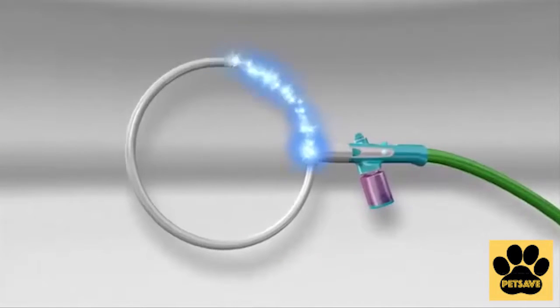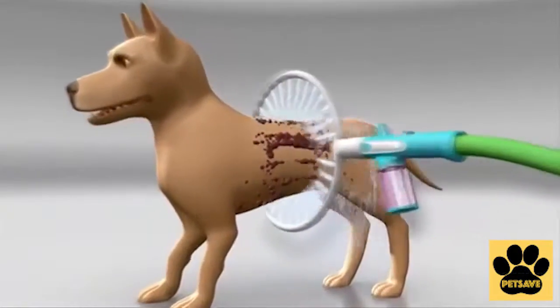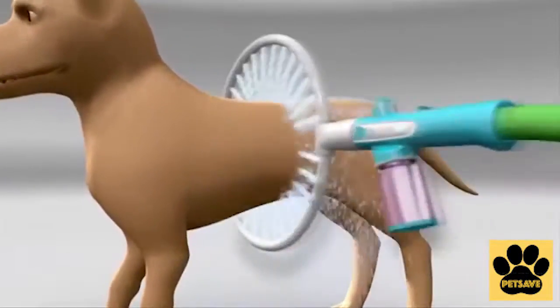one for suds and one for rinse. The secret is the 360-degree design — a ring of water jets gently sprays your dog for 360 degrees of clean. Amazing!